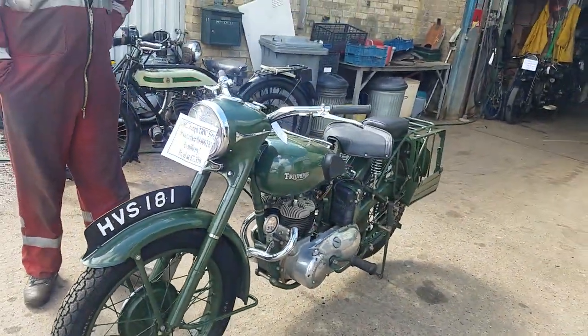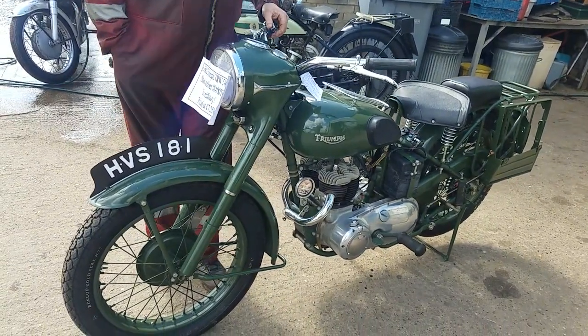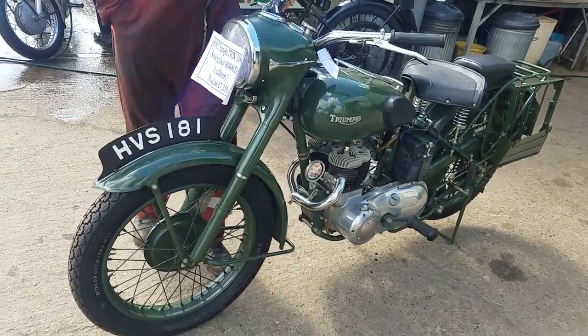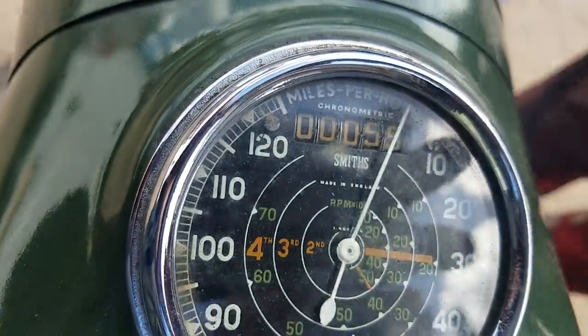It's a nice old felly. It's been done well, hasn't it? It's very pretty. You've been for a nice little tool? I have done about 13 miles on it. And it's still smouldering hot.